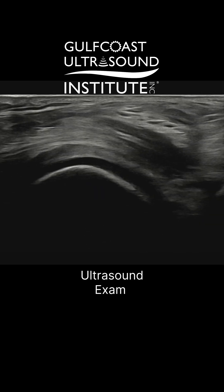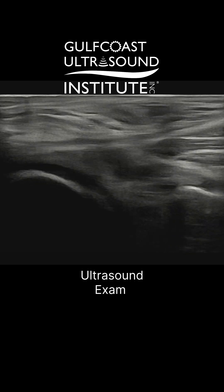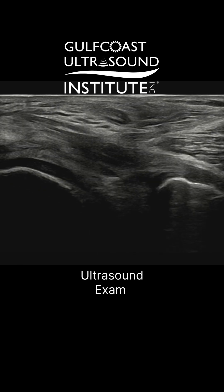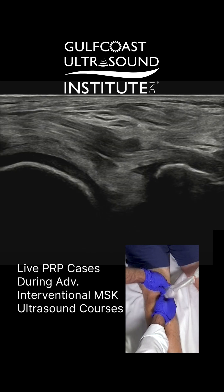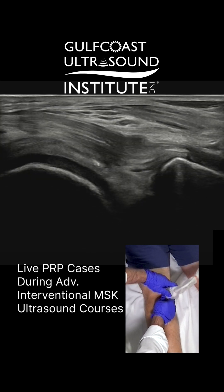So there's this femoral condyle that we can see. The left of the screen is proximal, the right is distal. We have our femoral condyle and we have the tibia, and then in between them is the posterior horn and the medial meniscus.